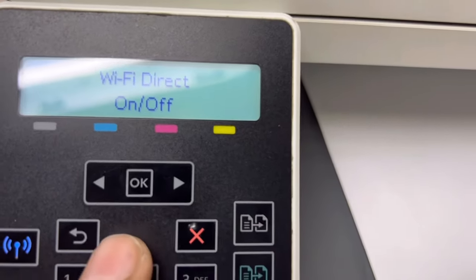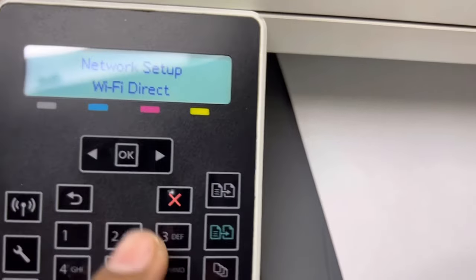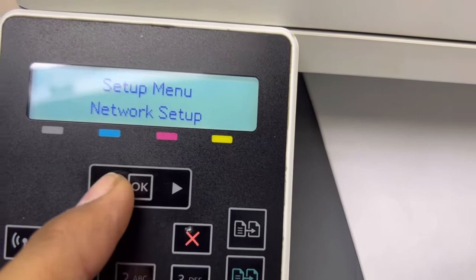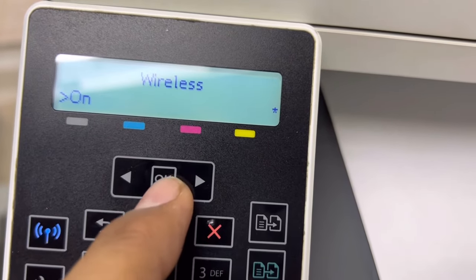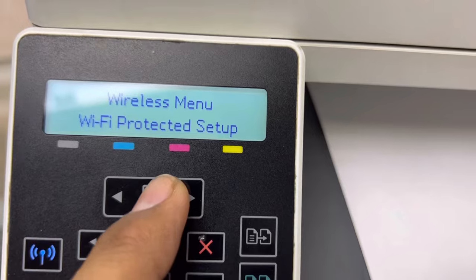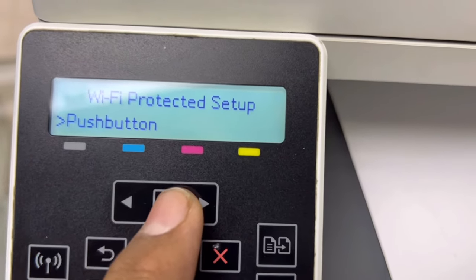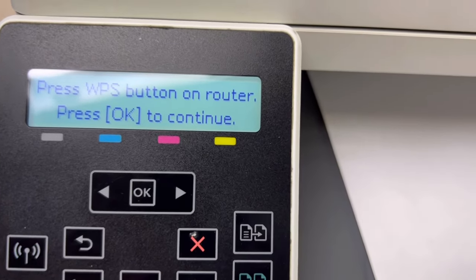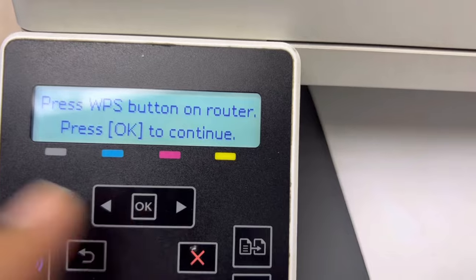Wi-Fi Direct is now enabled. If you want to connect this machine with your router or access point to use with multiple devices like computers, laptops, and smart devices, press this button again — Wireless Menu, Turn Wireless On. Here is the option Wi-Fi Protected Setup (WPS). You can find the WPS button in your access point or router. Press the push button on the router and at the same time press OK here — you have to press both buttons simultaneously and it will connect automatically.